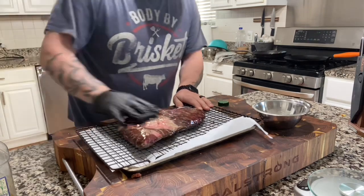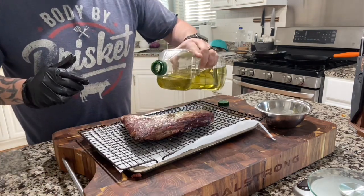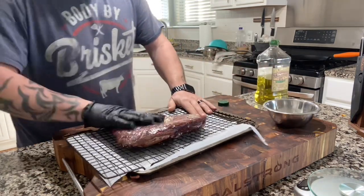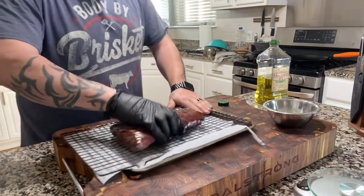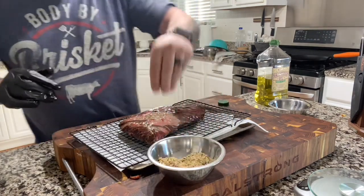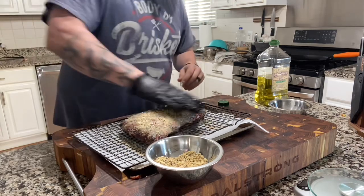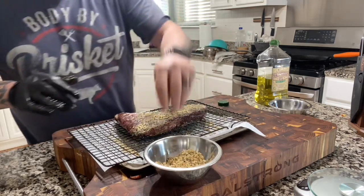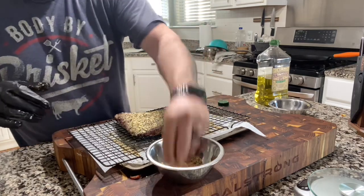Normally you don't see me use any type of binder on my meat, but this isn't just me tonight — this is honoring tradition. Figured I'd try to honor one of my favorite ways of cooking. We got a nice coat on there — that beautiful SPG mix. We're gonna go heavy because we're slicing this guy thin. Nice and garlicky, smoky, beefy.